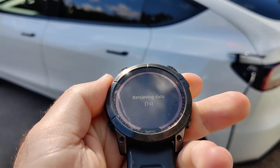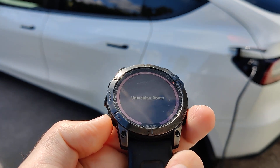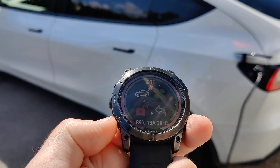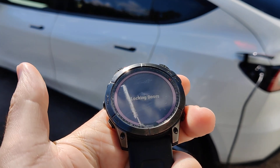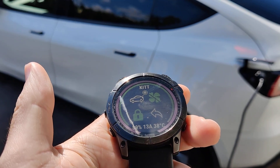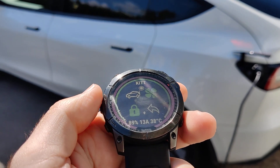When we enter the widget we can see that we can unlock and lock the car. This is handy in situations where, for example, I'm going to a store and maybe the Bluetooth range is so big that the doors don't lock as quickly as I would hope, so I use this to lock the doors.